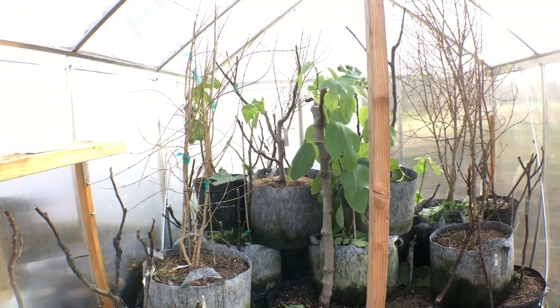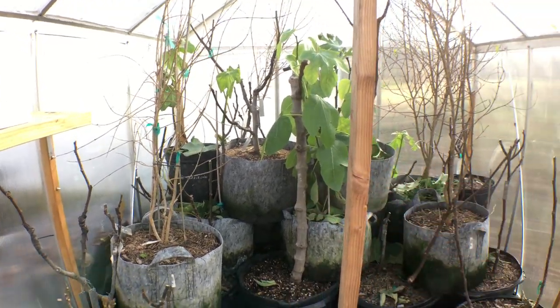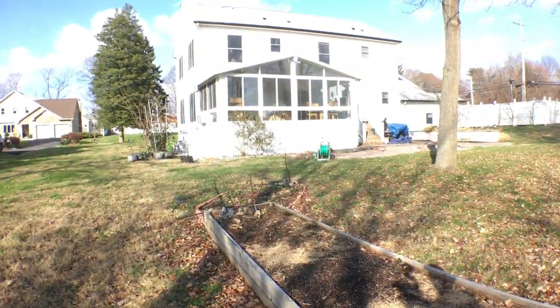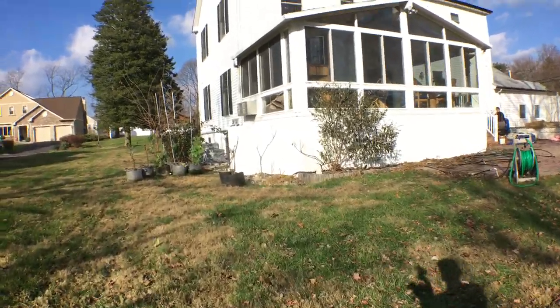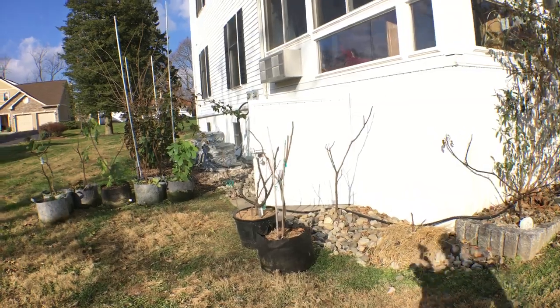This year, only the late varieties will be in the greenhouse, and the early varieties will be underneath the sunroom. As long as you can keep them away from 20 degrees Fahrenheit, that's the goal.